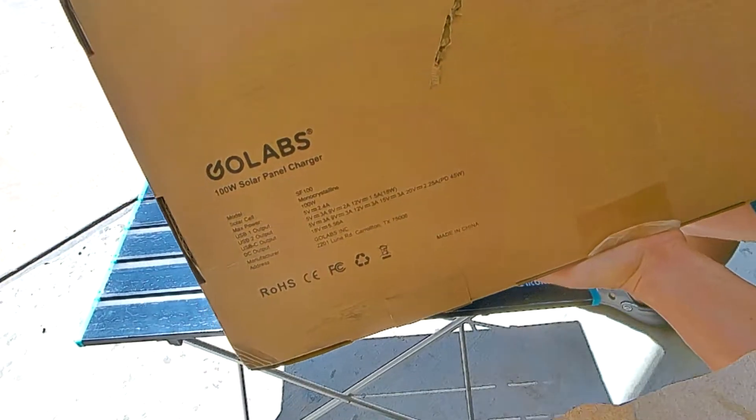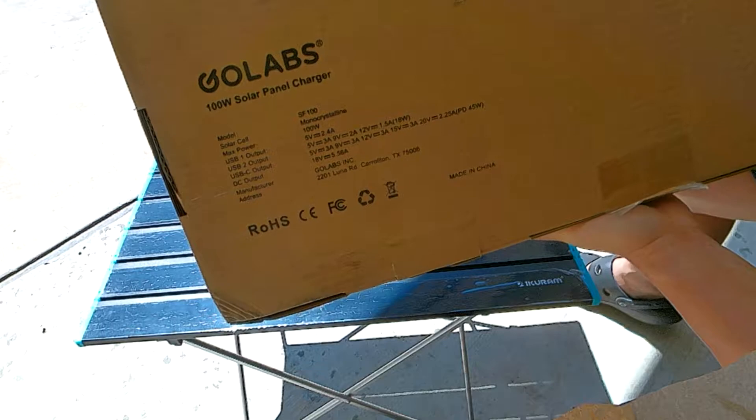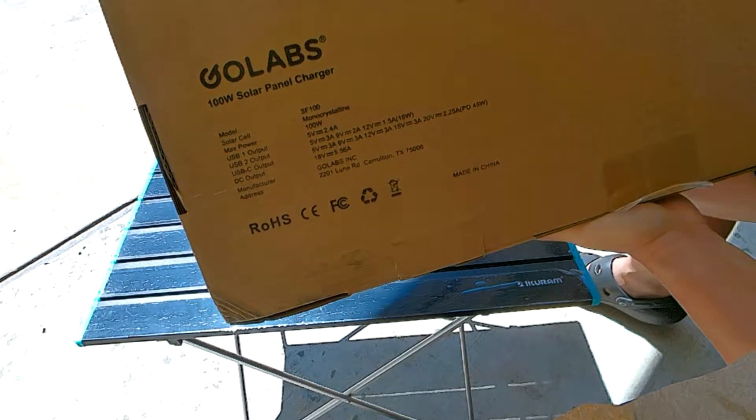Today we're unboxing the GoLabs 100 watt solar panel charger. The model is SF100, monocrystalline, with 100 watts of max power.